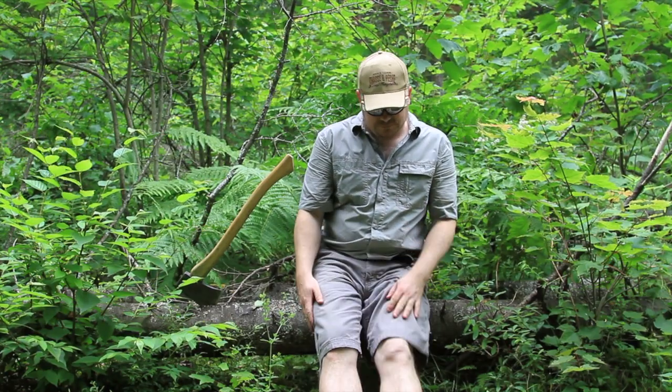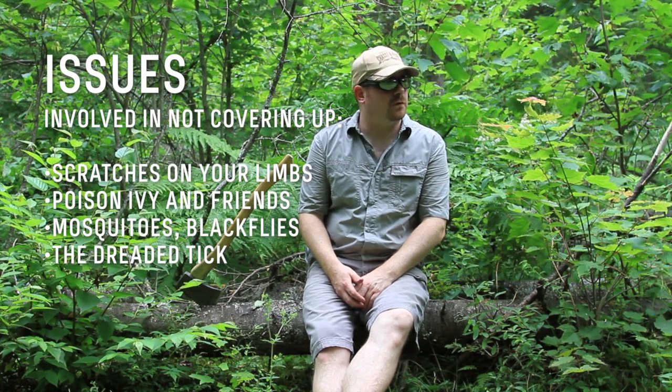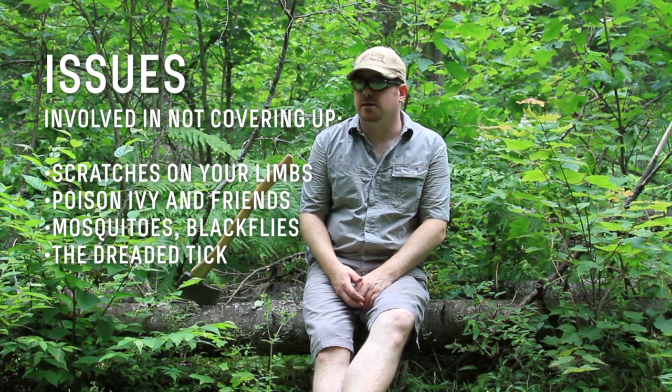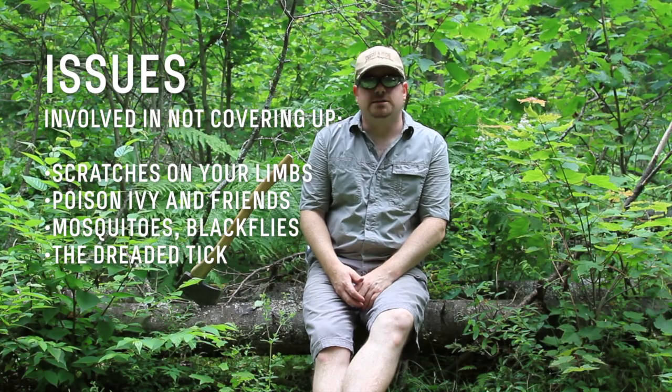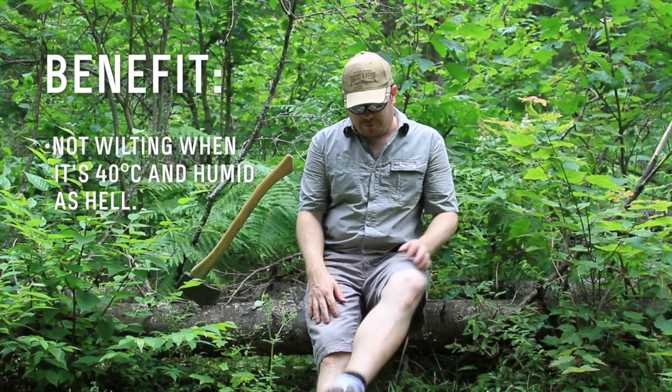By the way, I don't really back the idea of shorts and shirt sleeves in most North American wilderness. But for the past week it's been like 40 degrees and sticky, and I am really stinking hot. So there it is — I'm just hoping for the best.